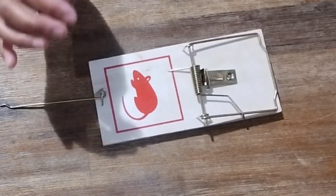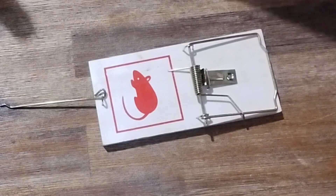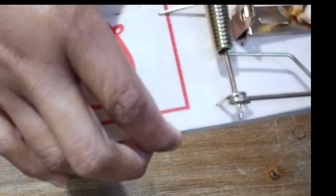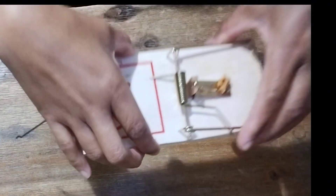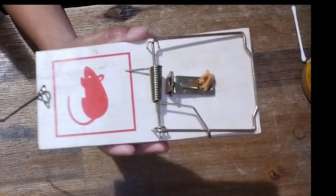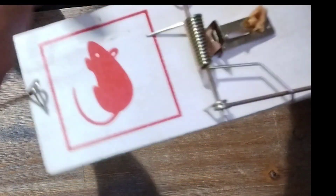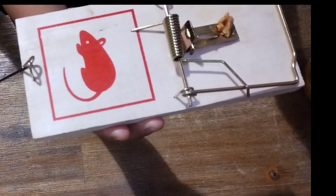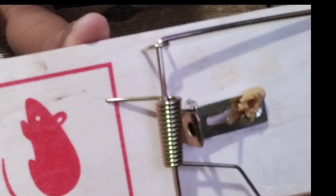Next, put peanut butter. If you don't have peanut butter, you can use salt or a bread dip. Mice love peanut butter — if they smell it, they like to eat it. Spread the peanut butter along the top center portion of the pedal using a cotton swab or toothpick.